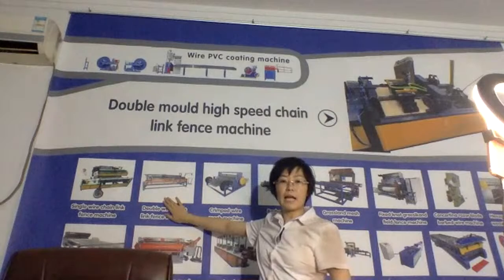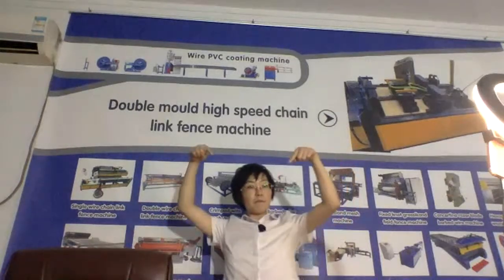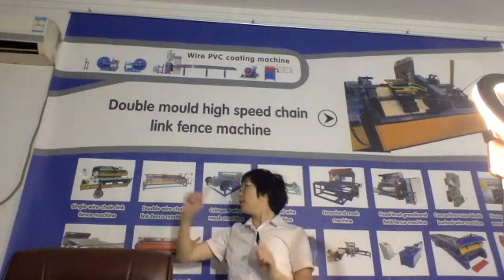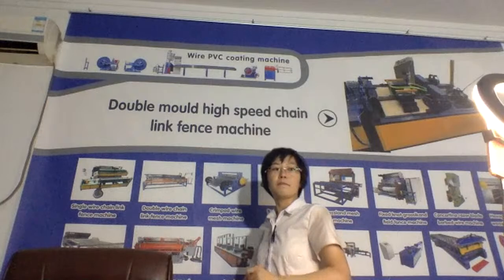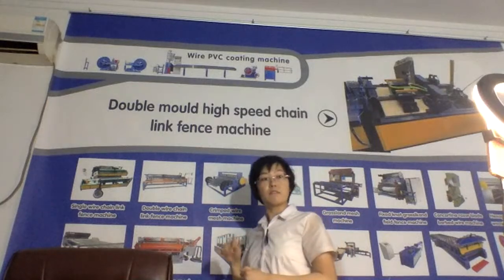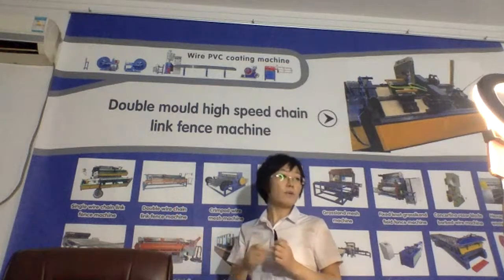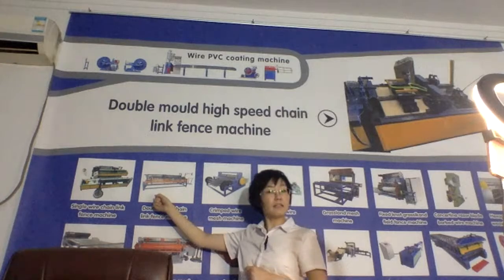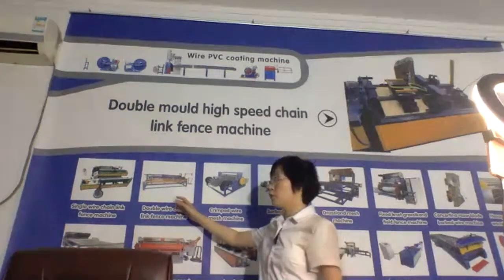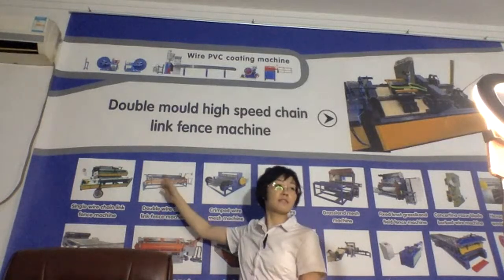Now let's talk about the double wire 10-link fence machine. One time, double wires come in together. But this machine requires the wires to have consistent strength to reduce problems. While the speed is faster, if the machine always has a problem, do you think it's really a faster production machine? I don't think so. So if you are in Latin America or South Korea and similar countries, you can choose this machine — no problem.